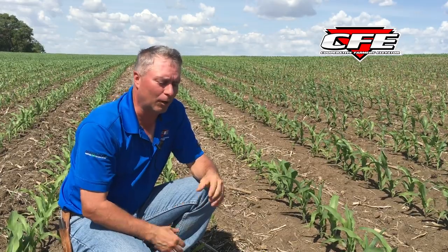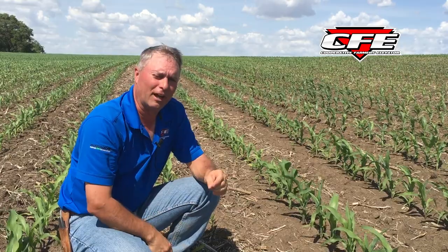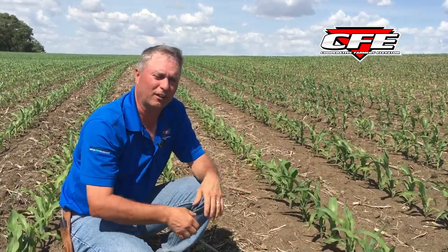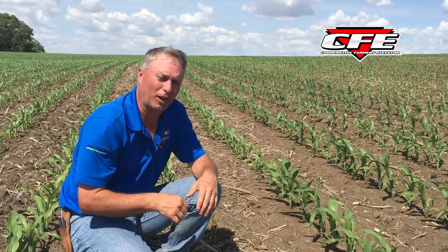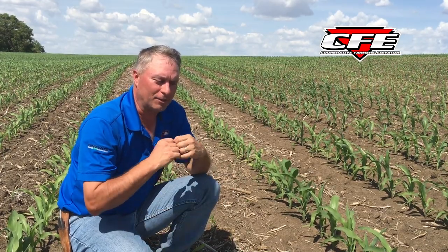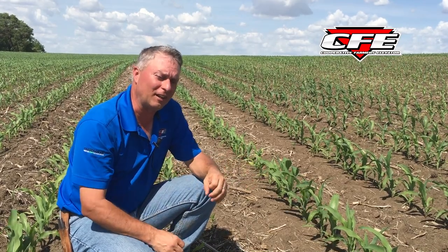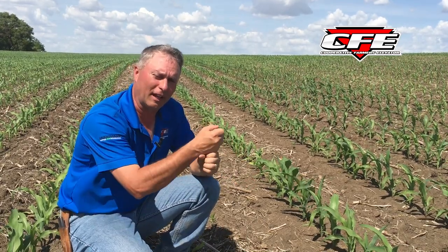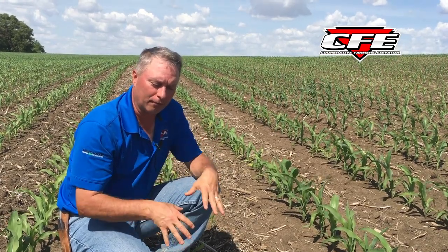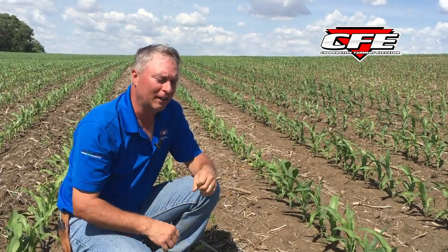When our soils are cool, we don't get the mineralization supplying nutrients. Some of these fields showing up yellow have lots of manure on them, lots of manure history — but if we don't have mineralization taking place, all the manure in the world doesn't really help until it's broken down into an available form for that plant. A lot of the yellow corn you see now is probably not nitrogen, although we do have some fields where corn right over a liquid manure knife channel is a little greener — but that could be other nutrients as well, just full availability right there.